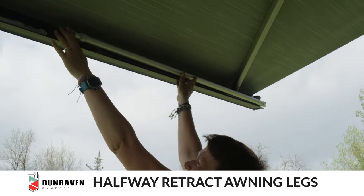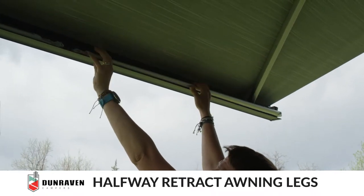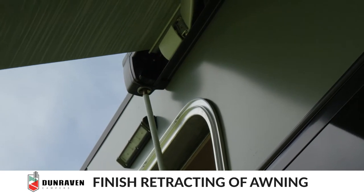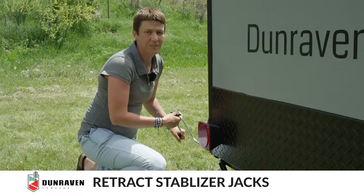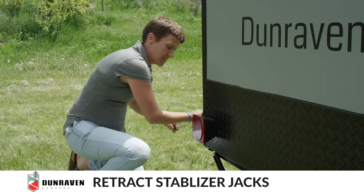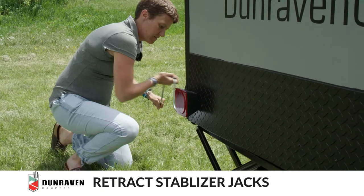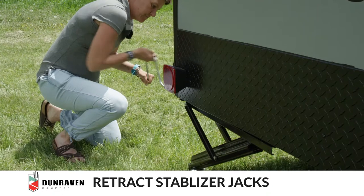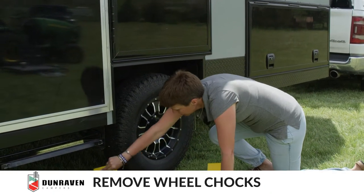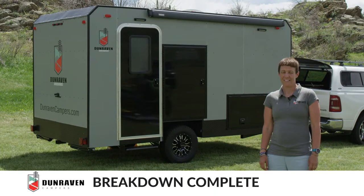Make sure the foot is folded in and click it in. Next, retract the stabilizer jacks. Next, remove the chocks. And that's it — we're all set to go!